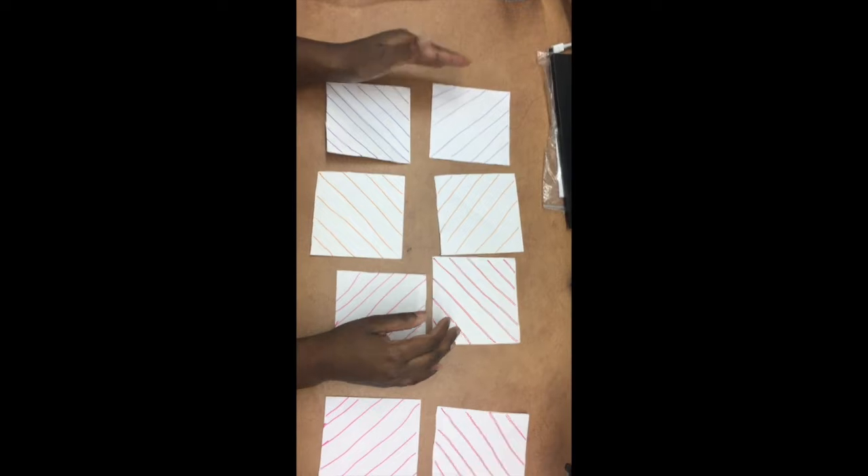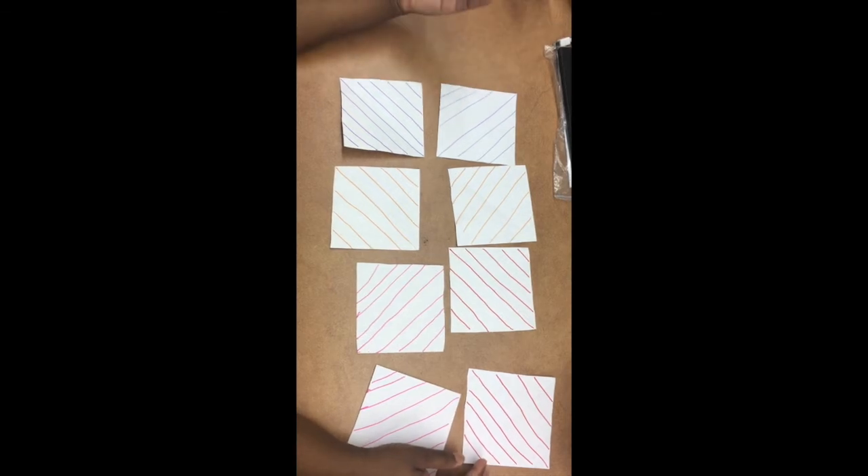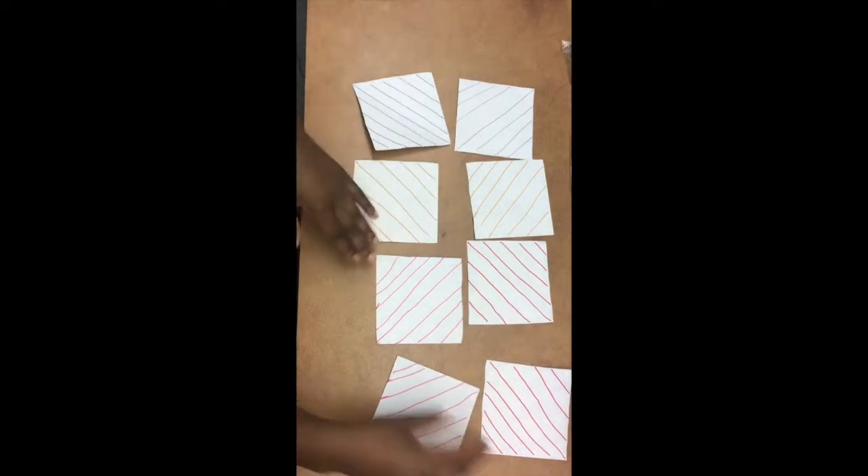Now we have eight square pieces of paper with our own designs. I used stripes — you can use dots, you can do it however you want. We're going to set seven of them aside and fold one diagonally. It should already have a fold diagonally if you started with the eight and a half by eleven paper. Then we're going to fold it diagonally the other way.